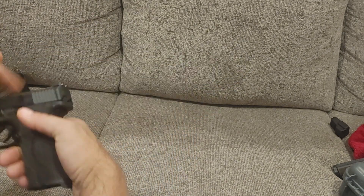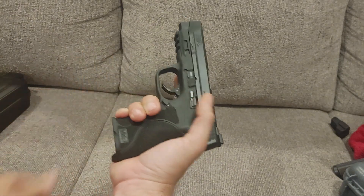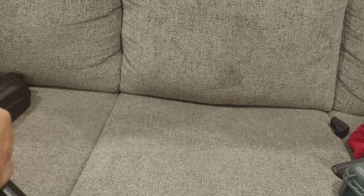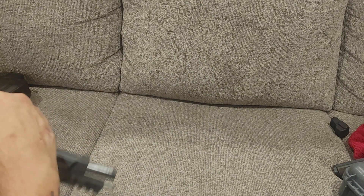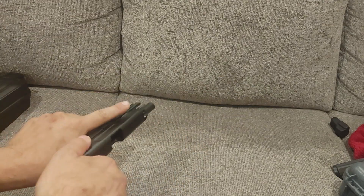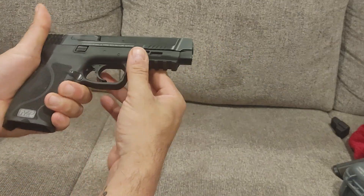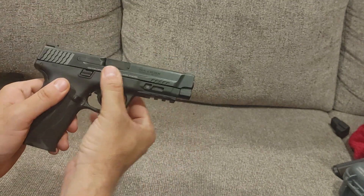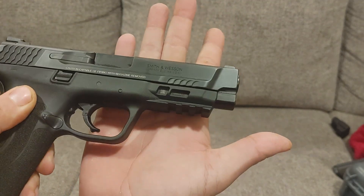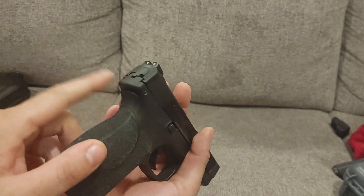It has an ambidextrous slide lock and slide release — I believe the Gen 1 did as well. It's pretty easy to hit. This does have one really good upgrade, and that is the fact that it has steel inserts. You can see the serial number on my gun is up here in the rail section, which it wasn't on the 1.0s — it was on a plate, I believe, under here or back there. Let me know down in the comments.